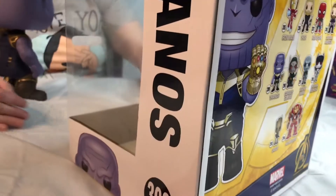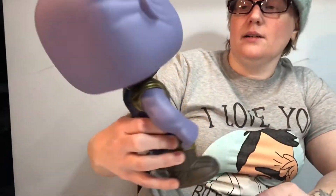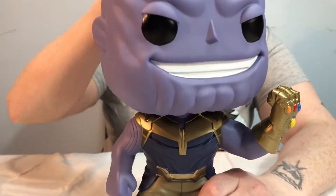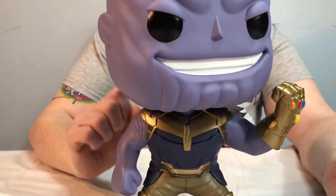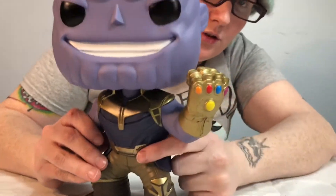We don't have any of the other Thanos Pops — we don't have the Walmart exclusive and we don't own any of the older ones. I was never really impressed with any of the older ones, but I am super impressed with that Walmart exclusive Marvel Legends — that thing's awesome. Anyway, if you can find one, it's sold out online. This thing is awesome — I love the color on him and the gauntlet looks great.